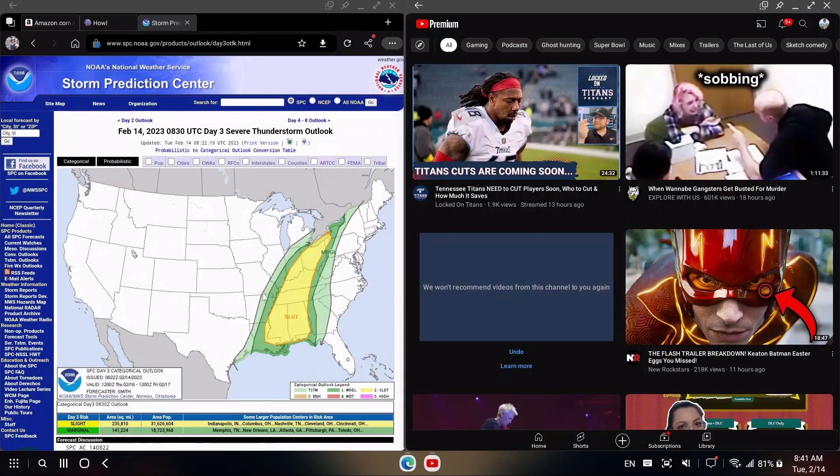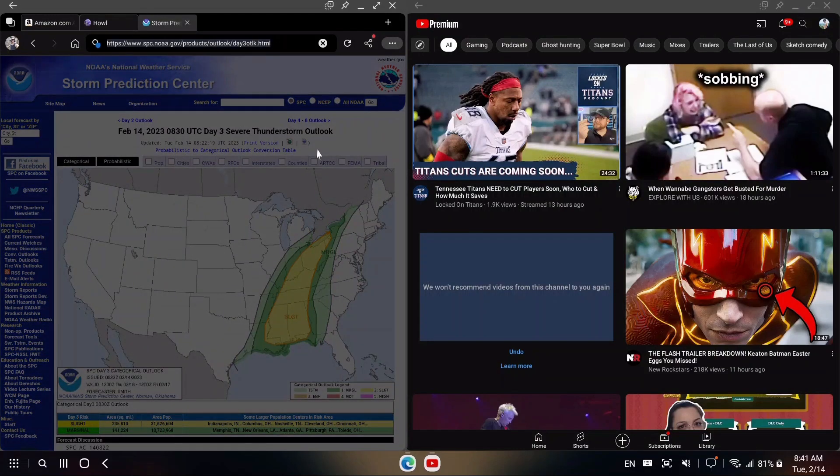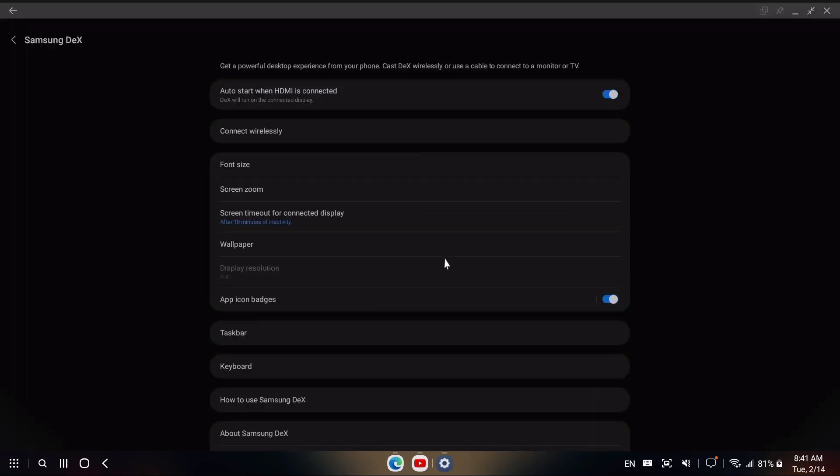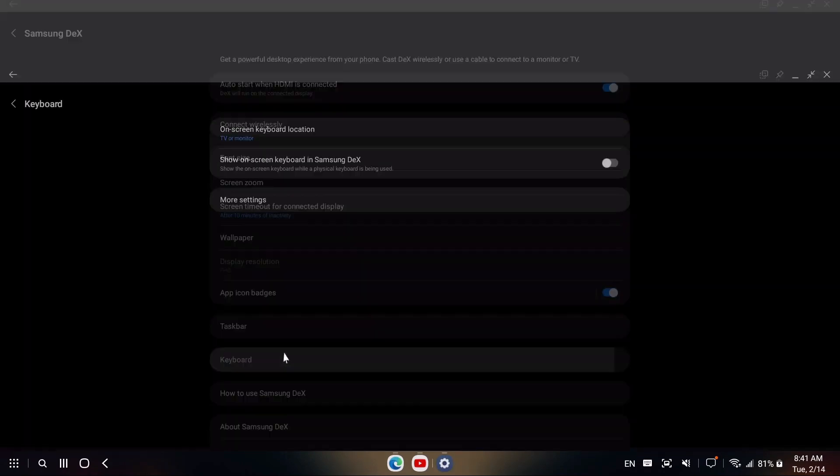Another thing that always drove me crazy using DeX is this: whenever you go to type something, your phone wakes up, which is really frustrating if your phone is in your pocket while using wireless DeX. You can fix this — click on settings, click on Samsung DeX, click on keyboard, then on-screen keyboard location, and change that from phone to TV or monitor. That should stop the phone from waking up when you type.